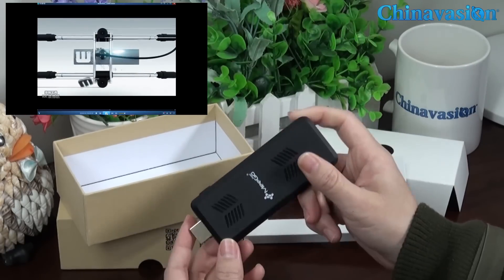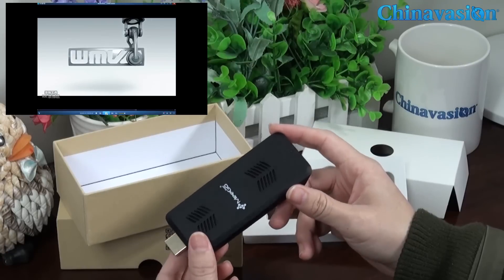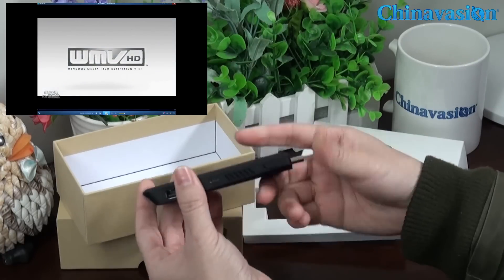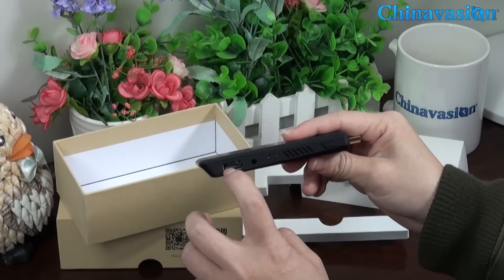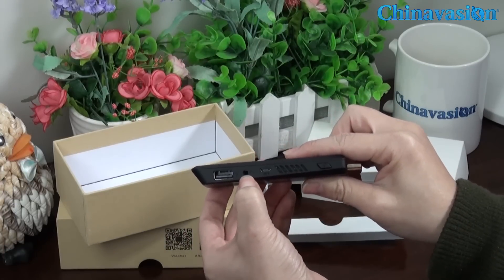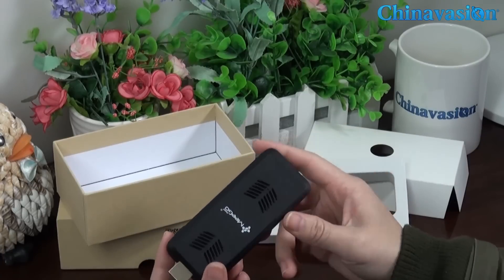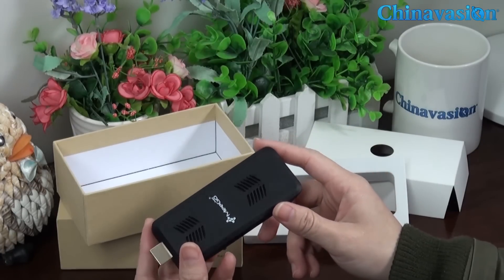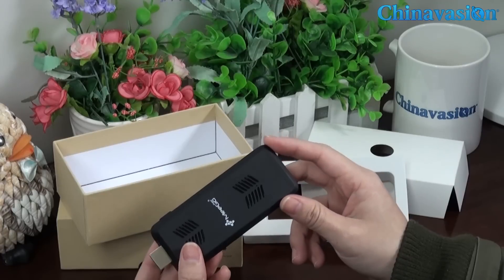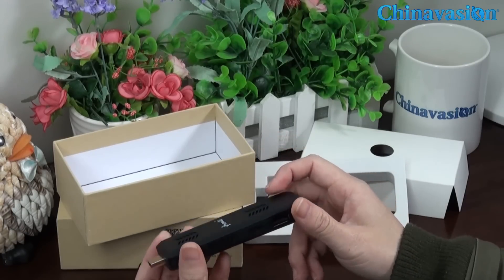Check it out. This dongle also features WiFi and Bluetooth connectivity, and offers two full-size USB ports as well as an audio jack port. There is also a TF card slot, so you can connect wirelessly or through an internet cable, and have the option to add peripherals such as a mouse or keyboard.